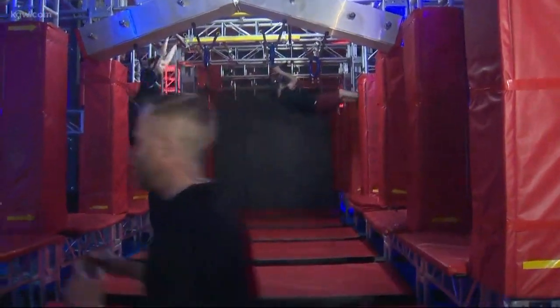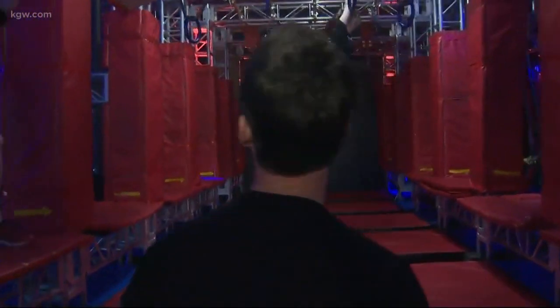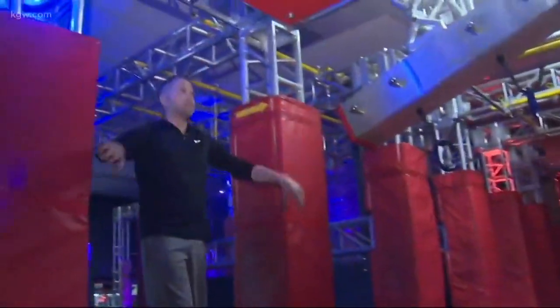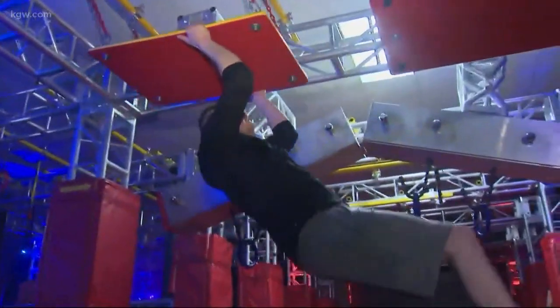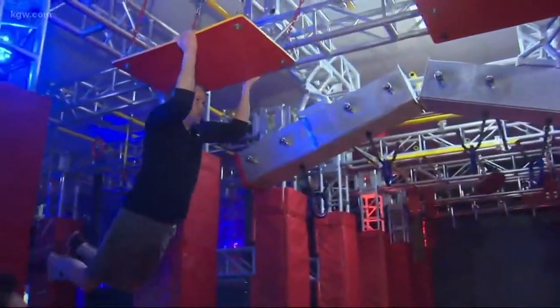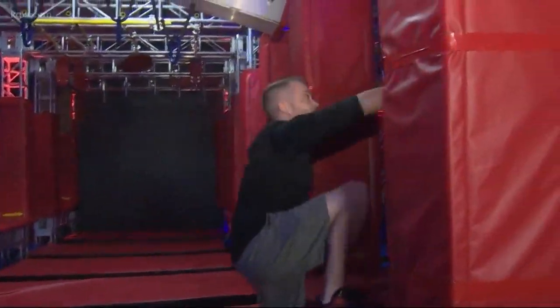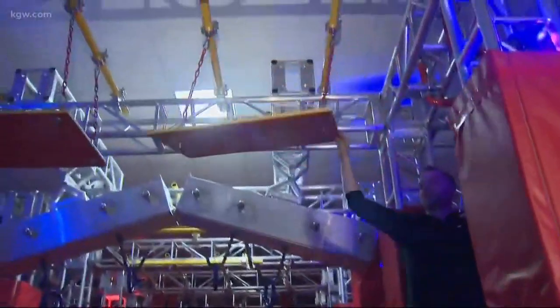Devin tries the floating bridge to unstable bridge obstacle. The technique: flat fingers, big swing forward, pull hands to chest as you swing up, then launch to catch on the other side. The bridge is unstable because it's anchored in the middle — making balance a real challenge.